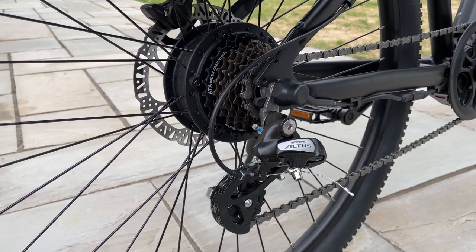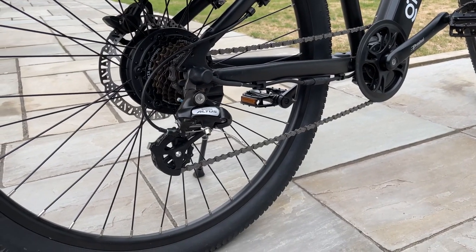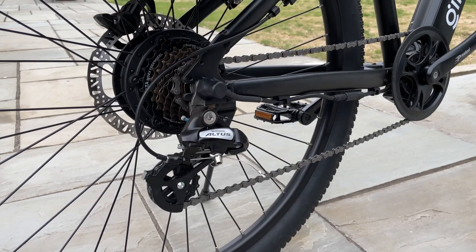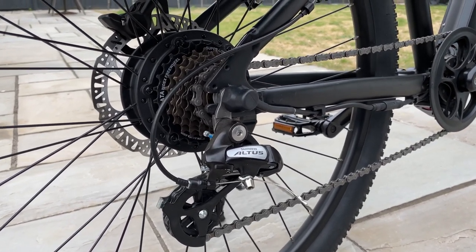And you'll really notice the difference when you start shifting gears — you'll feel that it's much smoother when you're using the Altus. Plus, I would say the Altus requires relatively less maintenance than the Tourney over many many years.